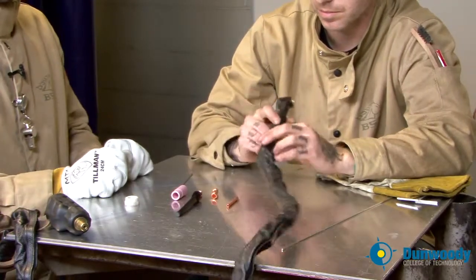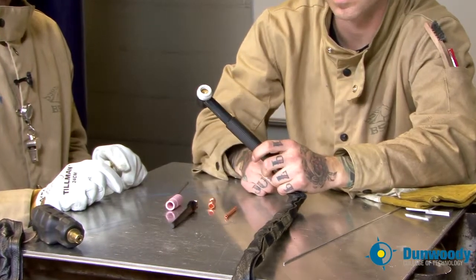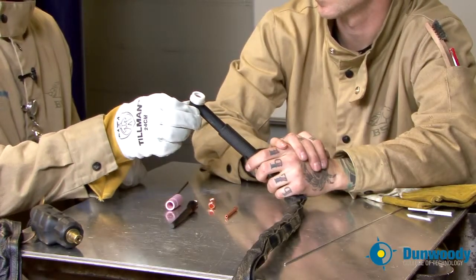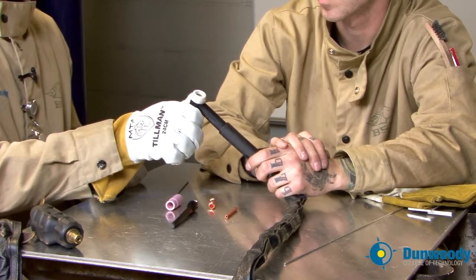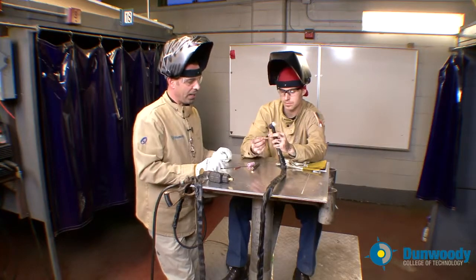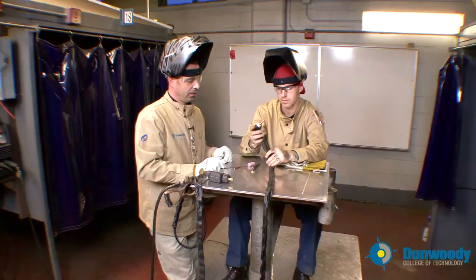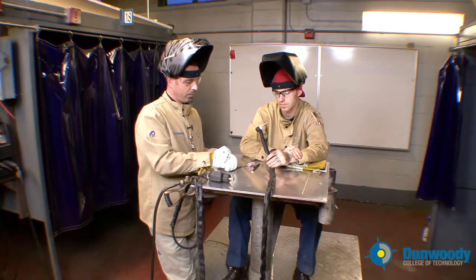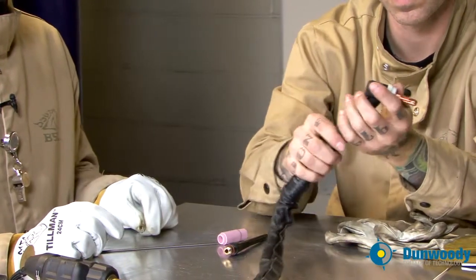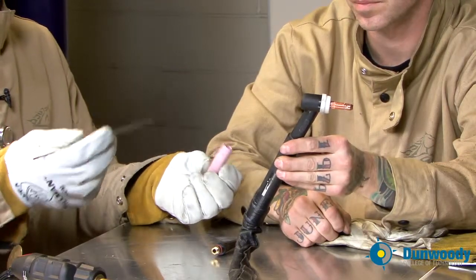Now we'll have Joe assemble the insulator — proper terminology is insulator. That's going to protect the ceramic cup when it gets hot during welding, protecting the head from melting the rubber or getting it cracked. You could also get electrocuted from that. The next part of assembly is your collet body — Joe will insert that and tighten it all the way down, just hand-snug is fine. The next part is the collet, which is split down the middle. Then you can choose to put your ceramic cup on or insert the tungsten first.